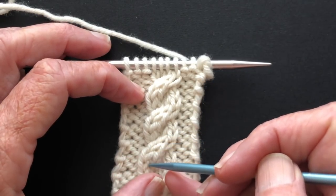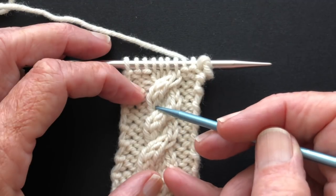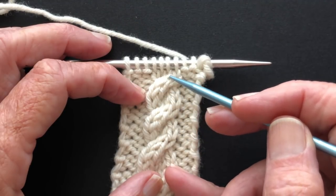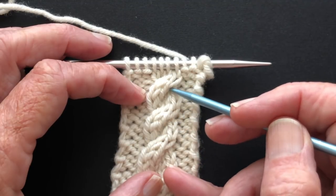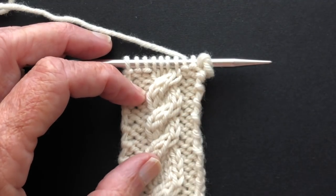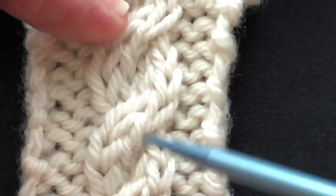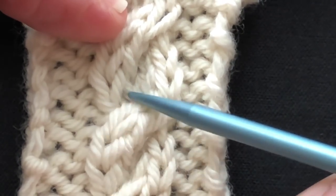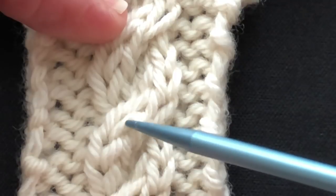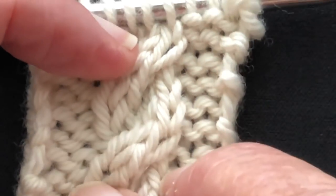This tube comes up like this and goes under here, re-emerges here, goes up, and so on. This one comes up here, crosses here, re-emerges here. So where is the actual crossing? It looks like these stitches are crossing over these stitches at this point, or it could be down here. It's really hard to say.